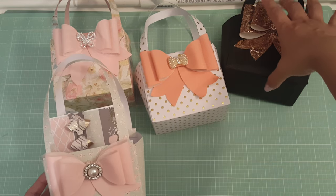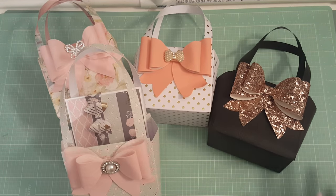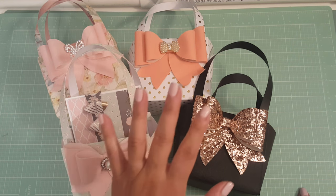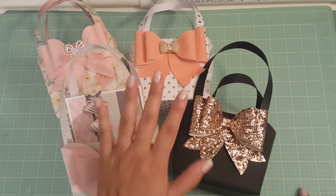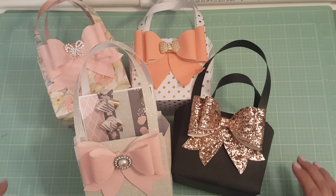So these are the paper purses I made! I hope you guys like them — you have to try them out because they are super easy and so much fun to make. I will link down below May's tutorial — she made a very easy tutorial — as well as my last video where I made other purses for the first time. I think this time around they came out super duper cute.